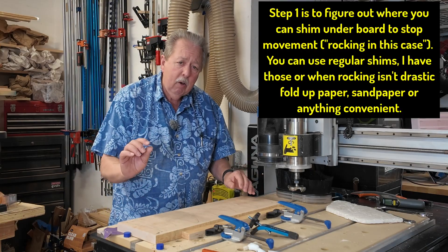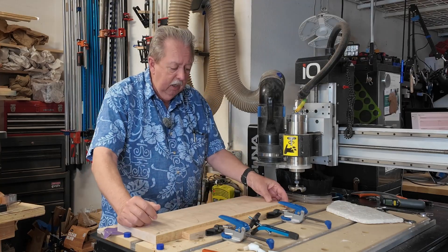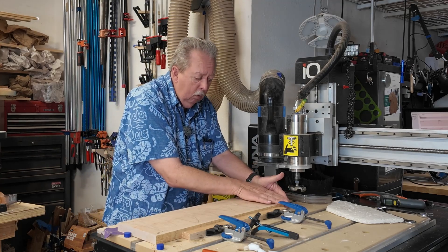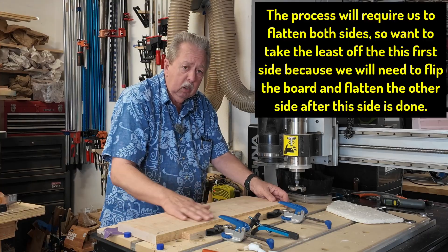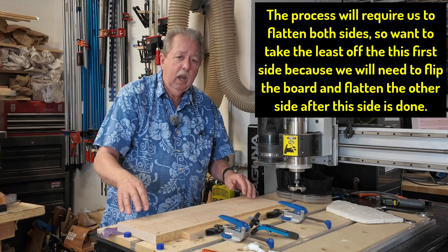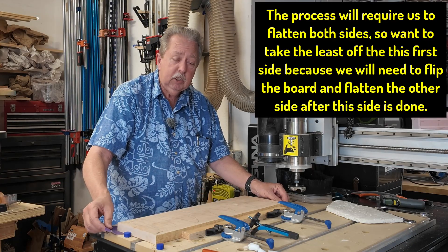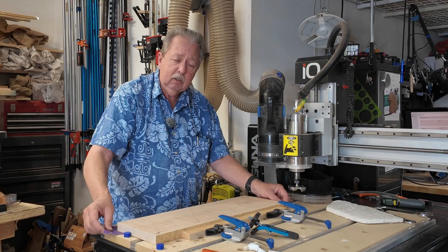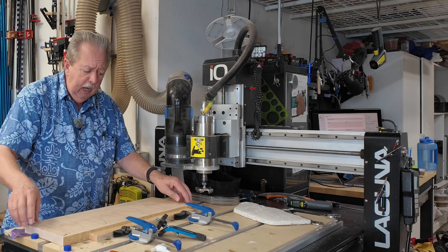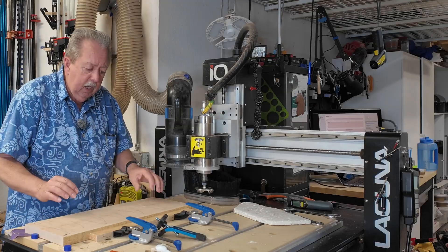I'm taking off the least amount of material. I could have put more shim on one side and pushed it down that direction, but I'd end up taking a lot more material off one corner. Because this was rocking the way it was, I decided to go ahead and try to balance out the two. I have sandpaper as shims — it wasn't that much, but enough to cause this thing not to be perfectly flat. I've got sandpaper under each of these corners, and now when I push on this board there's no rocking in either direction.